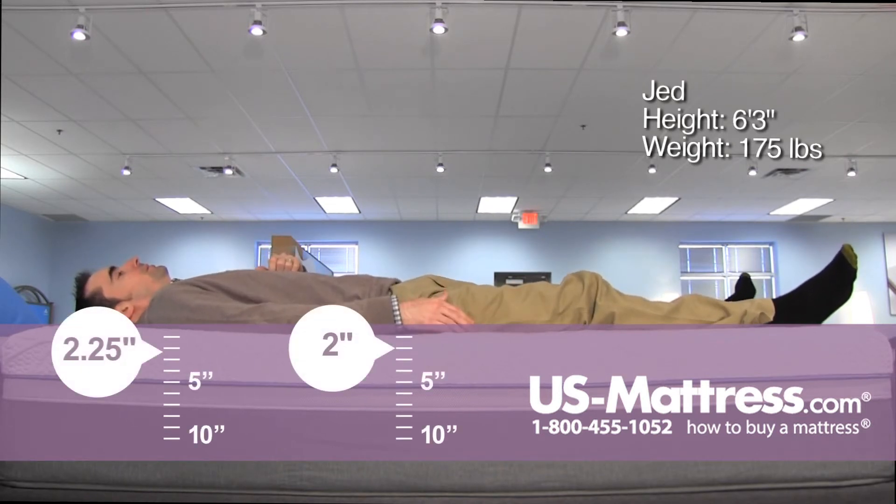Laying on my back, this mattress definitely has a very firm overall feel. I'm really not sinking in enough to get a full lower back contour, so I do have a small pocket in my lower back.